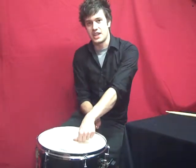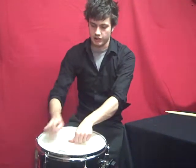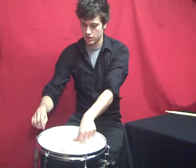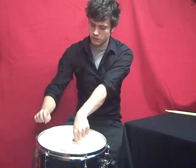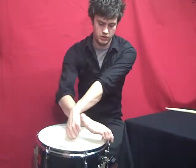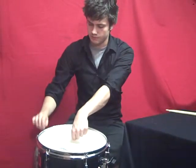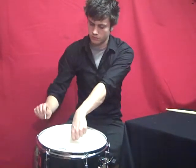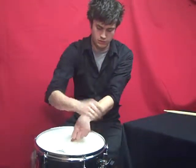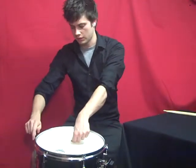Tuning drums takes a while to get the hang of, but a lot of it is experimenting and trial and error. After a while you get the hang of it. I'll move on to these two here — they're both quite low at the moment so I'm going to give them a full turn each. Now we'll look for some pitch. The one on the left is a bit lower so we're going to tighten that up. Another one on the right — they're fairly equal.